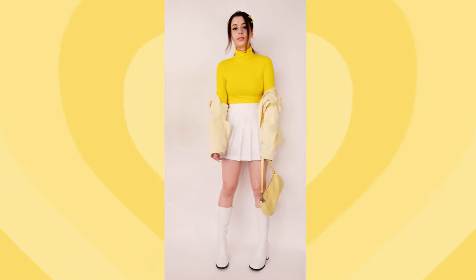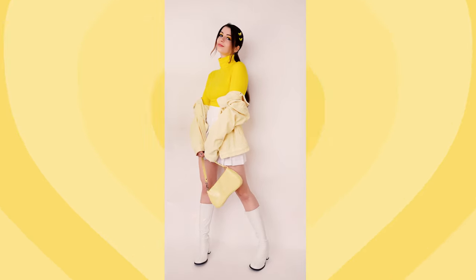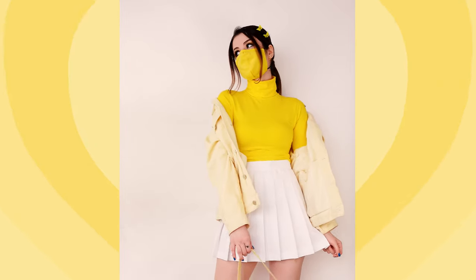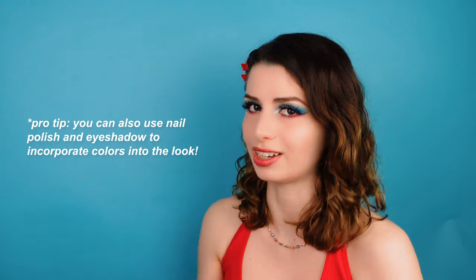The variance in saturation levels of the yellows works here because it's still all the same color. If you need to wear a mask, choosing one that's in a shade already in the outfit is going to make your outfit look even more put together. The skirt can also be substituted for some jeans for another simple punchy look, or more complementary colors can be added using accessories such as sunglasses.